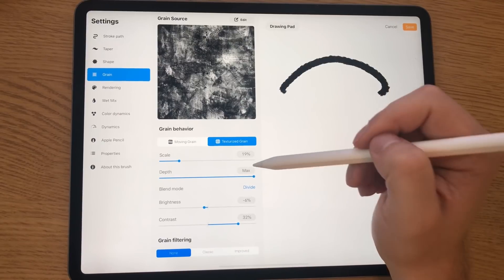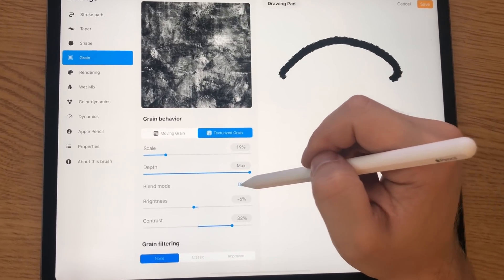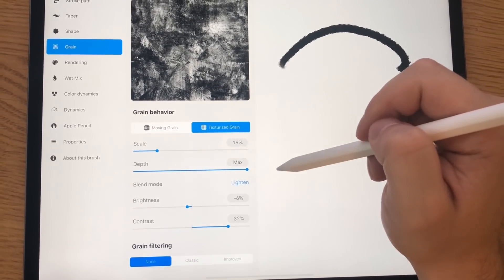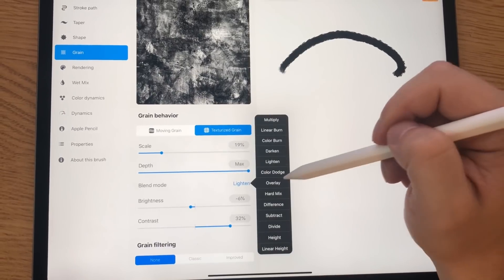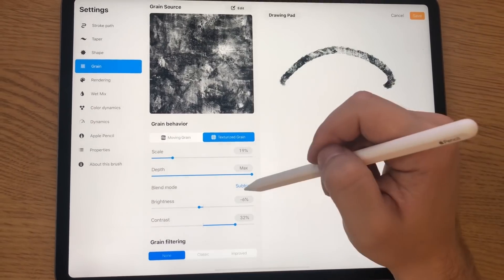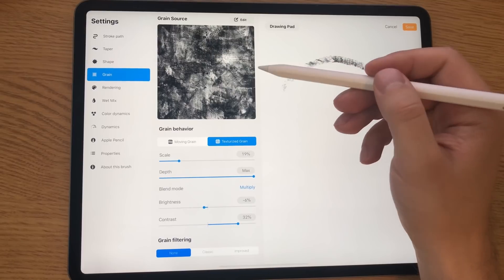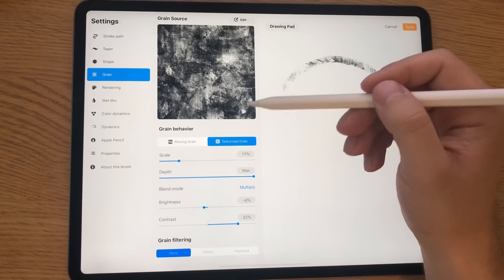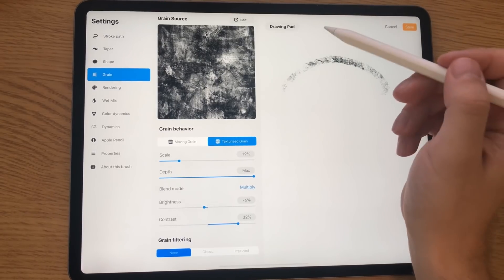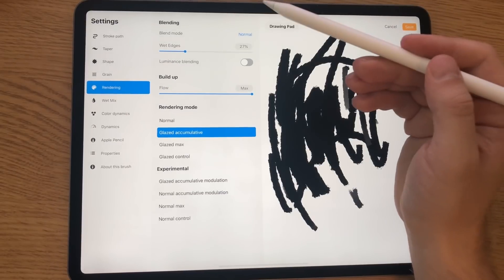If you go to the grain tab of brush settings, you'll see the grain that was there before, but now there are new settings including the blend mode of the grain itself. You can set a blend mode for the grain, which will greatly vary the look of your brush stroke. This way you can get more out of the same texture without needing to create endless different grain textures.